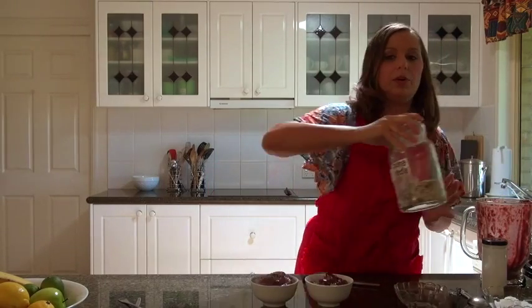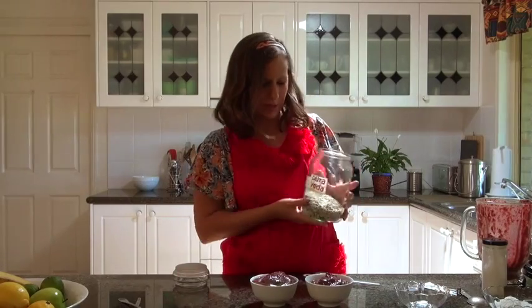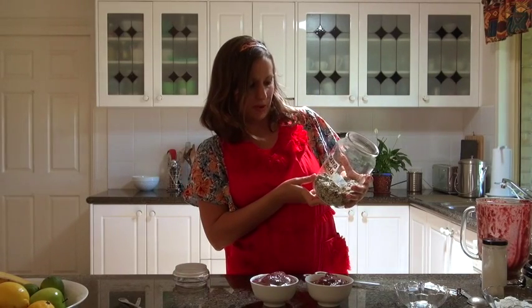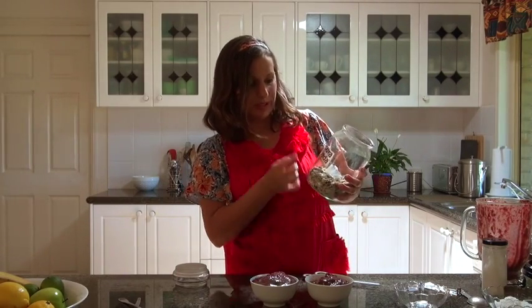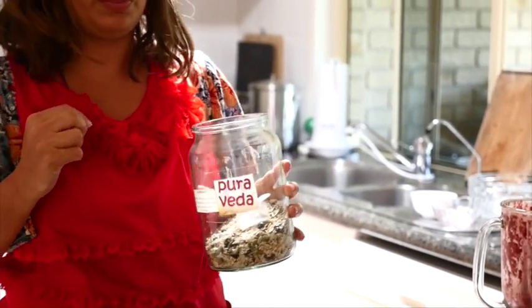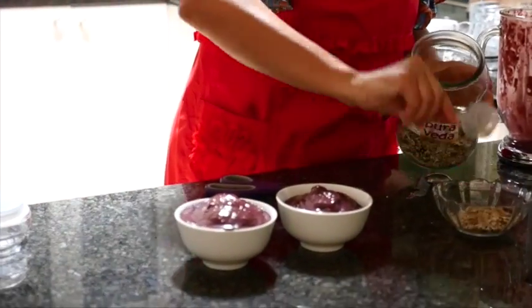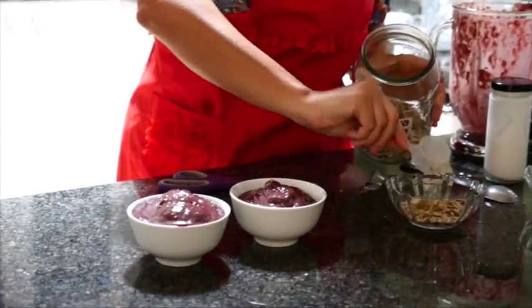Now I'm going to combine a few things together for the topping. My friend Rhys from Pura Veda makes this really cool mix of buckwheat groats, raisins, sunflower kernels, linseed, millet, sesame seeds, pepitas, chia seeds, amaranth, and poppy seeds. We're just going to put a couple of tablespoons of that mix on top.